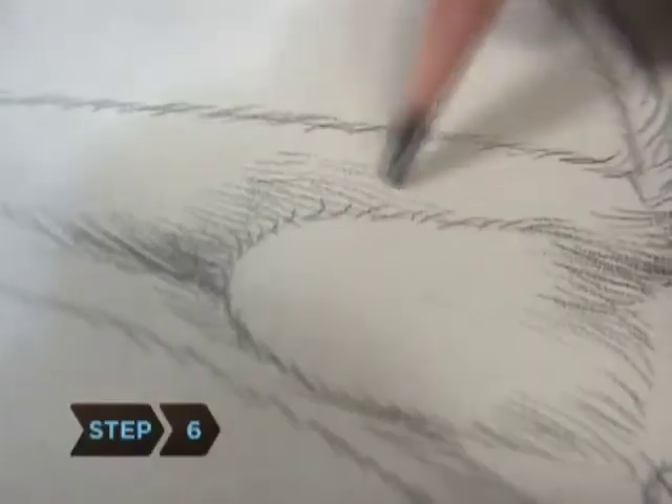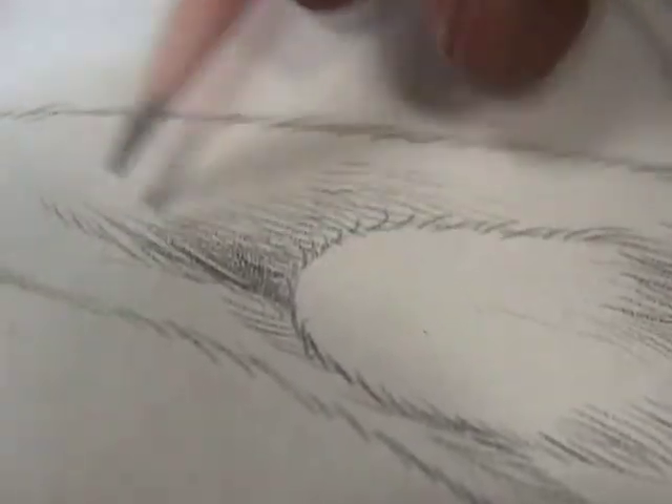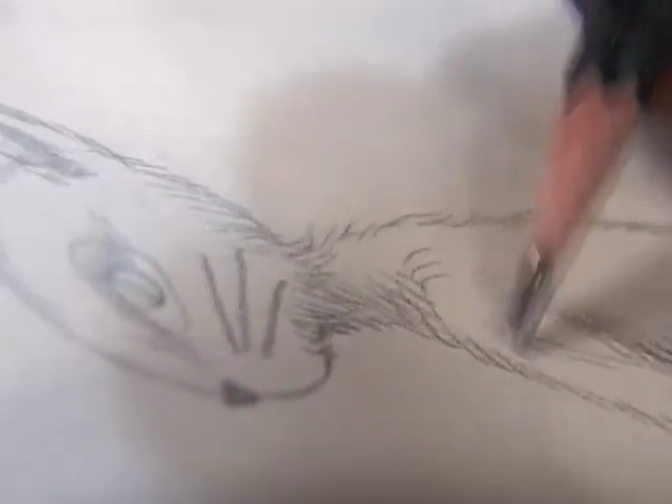Step 6. Sketch in distinctive fur markings and create depth by darkening shadowed areas. With patience, skill, and a little luck, you'll create a drawing that's the cat's meow.